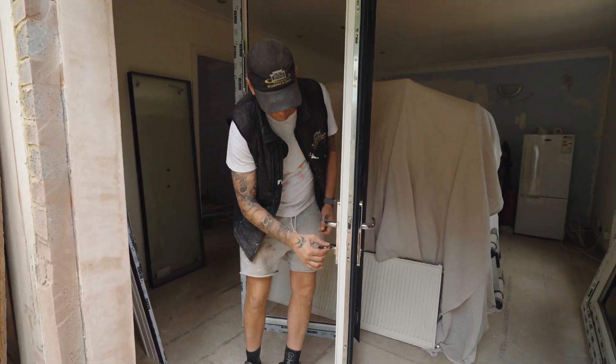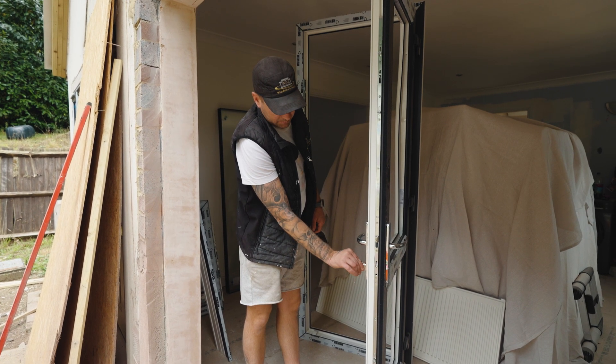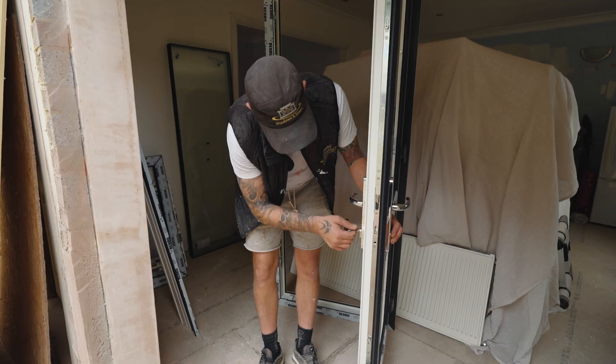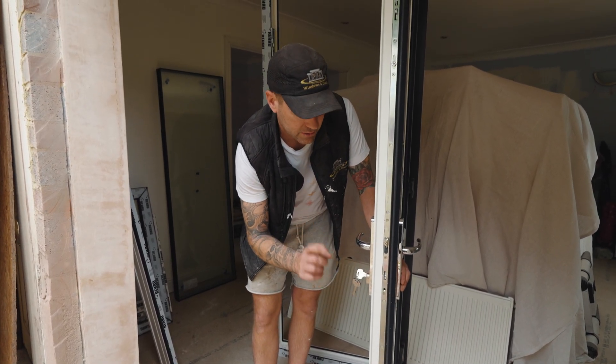So now we know this is loose. What you need to do, you need to turn the key until you feel it come a little bit closer to you. There you go — you need to wiggle it around. When I take this barrel out, I'll show you why.